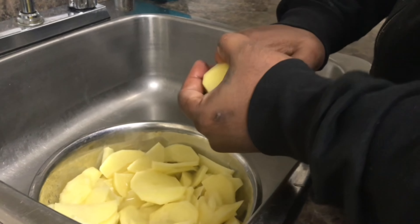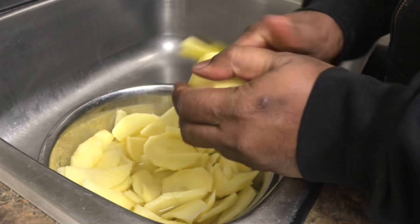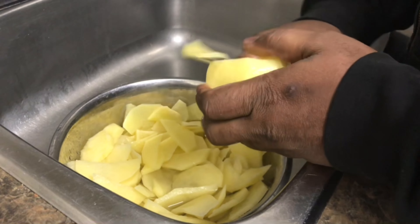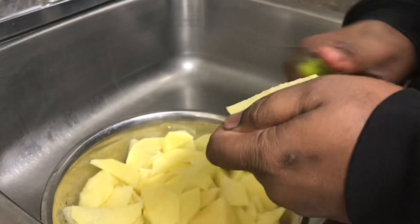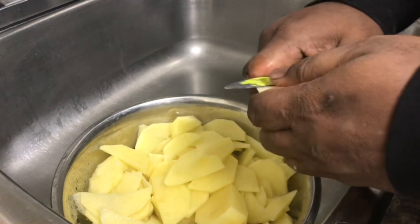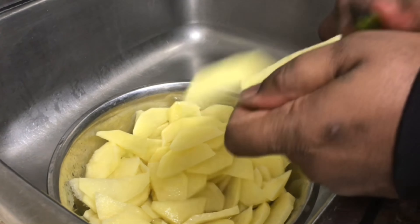There's the potato. Cut it up — big, small, doesn't matter. This is the way I know to do it in Trinidad. That's how I know to cook. I'm not changing my cooking for nothing.